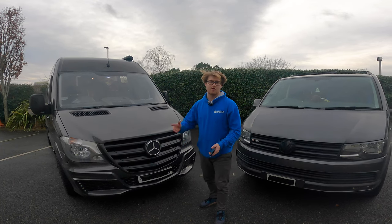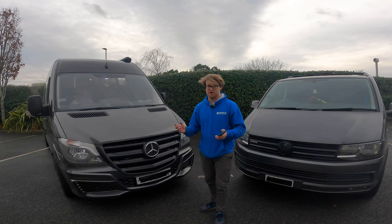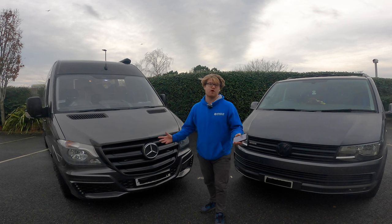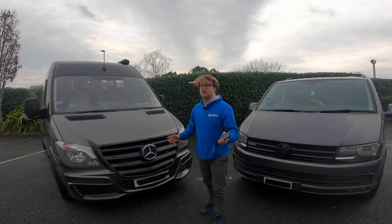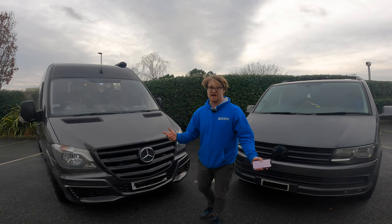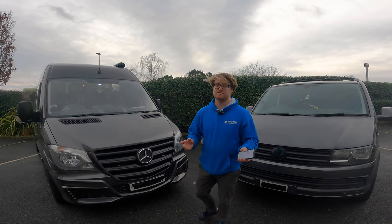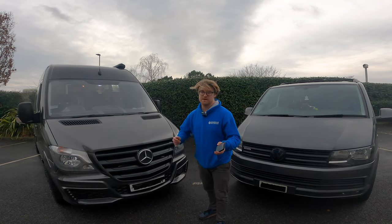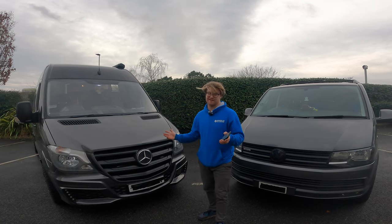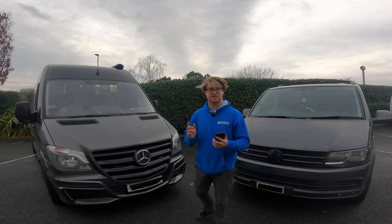Good things about the Mercedes Sprinter: I love always having a cold drink in the fridge, and with solar panels we can leave the fridge on permanently so it's always ready. The other thing is you can live completely off grid - you could park absolutely anywhere and you have a shower, oven, heating, and a really comfy bed. Not just one bed - two beds - and potentially people in the front seats or the garage, so there are potentially four beds available.